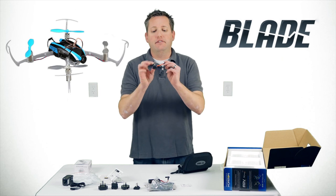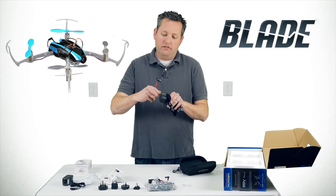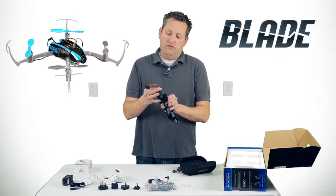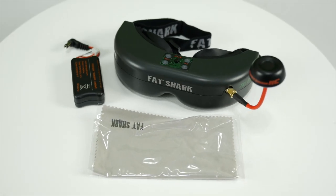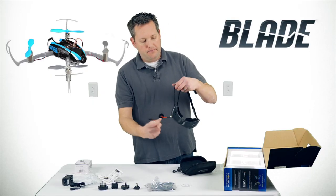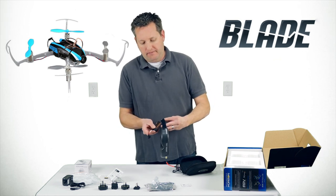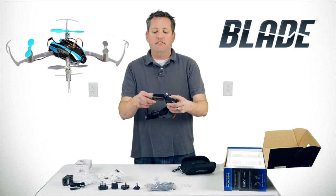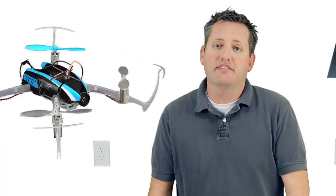There's an adjustable antenna that you can mount on the side of the goggles. The battery slides into the side of the goggles and plugs right into the Fat Shark antenna port.